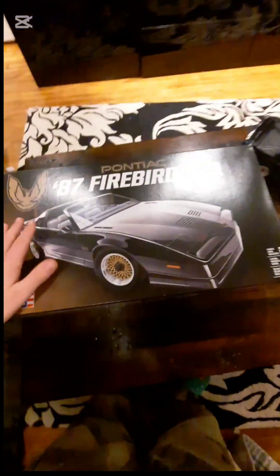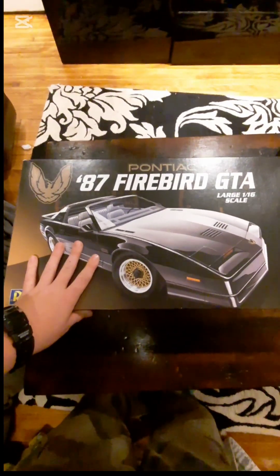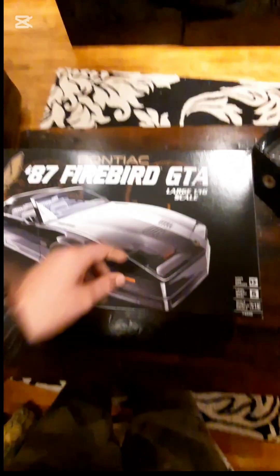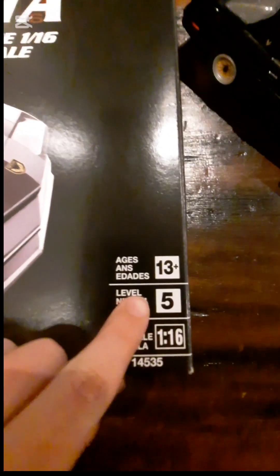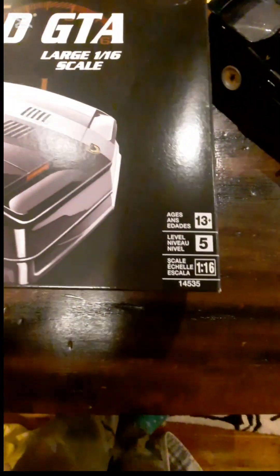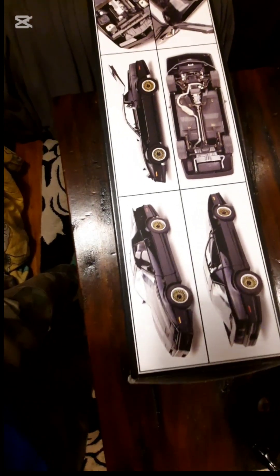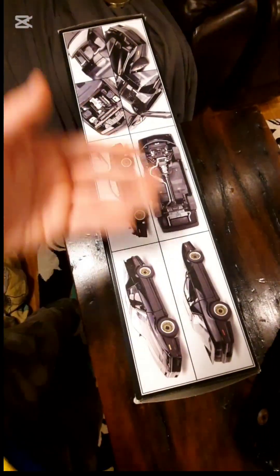Now let's move on to the actual box. As you can see, there is a very good depiction of what the model would actually end up looking like — it shows the full model with all the details. It's rated for ages 13 and older and it is Level 5, which I'm assuming is the hardest level. It is also 1/16th scale, as I mentioned, and there are pictures at the top showing different angles of the car and how it should turn out when finished.